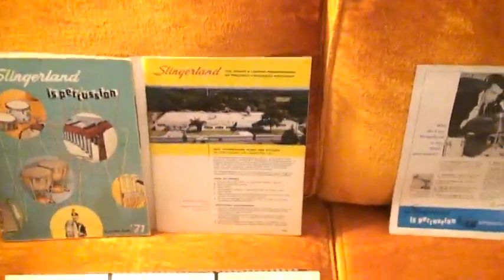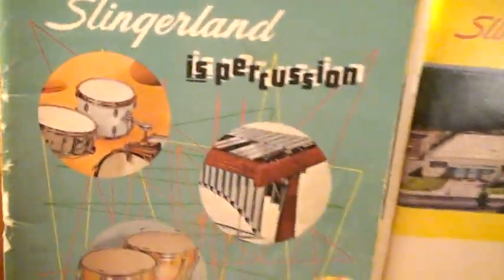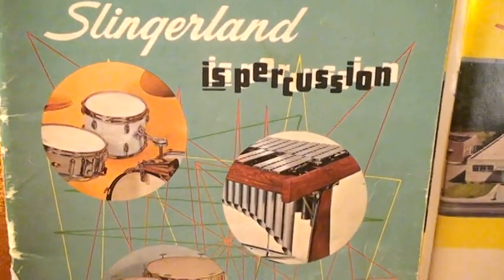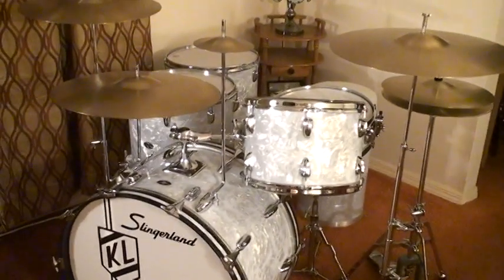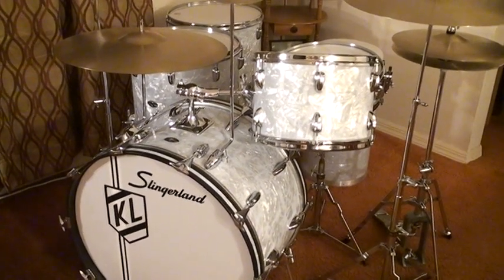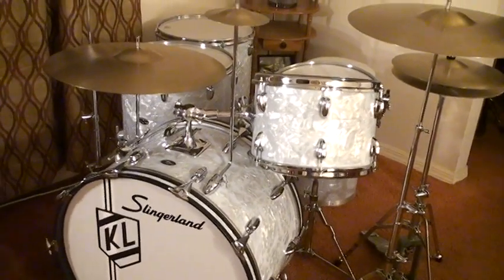Let me show you this unbelievable find right here. This was the catalog — the 1971 Slingerland catalog, which actually came out in 1970; they're always a year or two ahead. These very drums right here — this is the set that I bought, I ordered, and I received in August of 1970: my Buddy Rich Slingerland 80N kit.